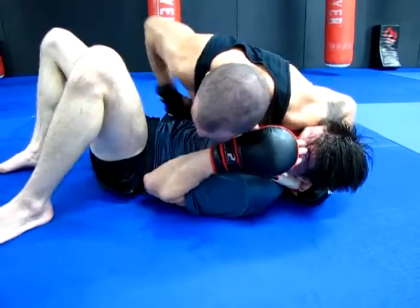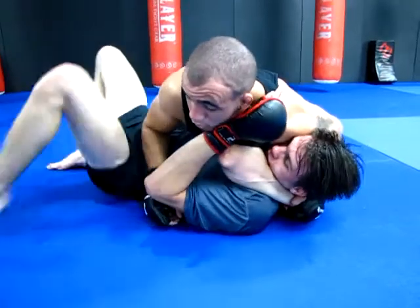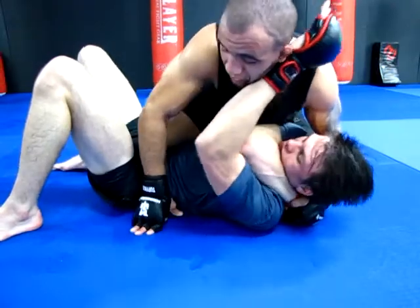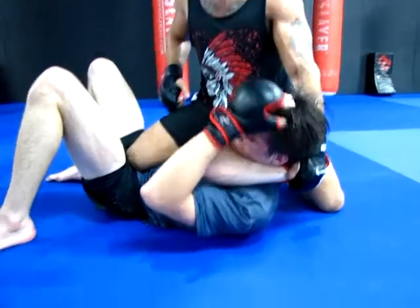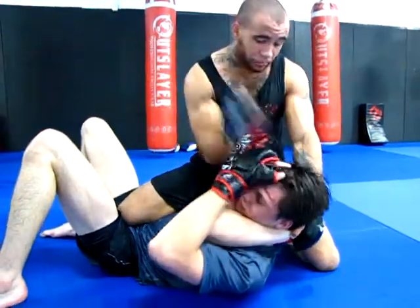I can land shots to the stomach. If he's spazzing out real heavy trying to get out of this move, I'm just going to posture up really quick and pop this right knee right into his waistline. Slide that knee and I'm still pulling. From here I'm going to posture up, grip on his wrist, and I can land my shots to the face.